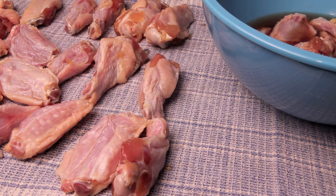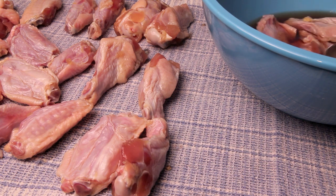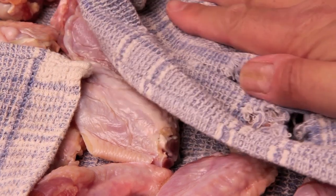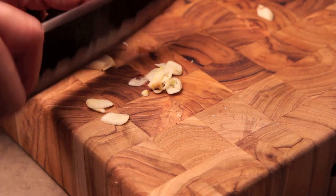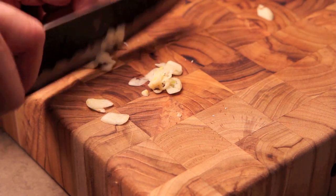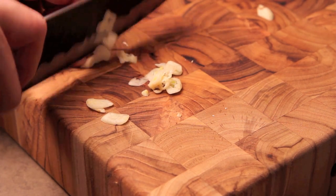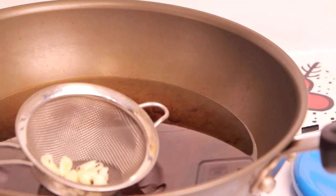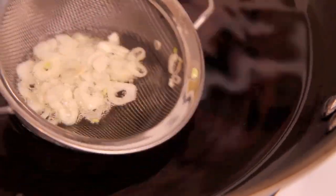When your wings are done marinating, take them out and put them on a nice clean tea towel, drying off all that excess moisture, and then set that marinade aside. Next, slice a couple cloves of garlic thinly. In a wok, heat up some oil for the wings to about 350. As it heats up, slowly fry your garlic until golden brown, then set aside.